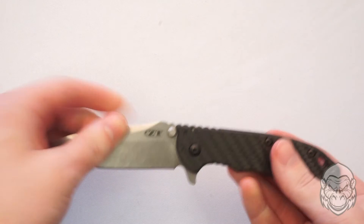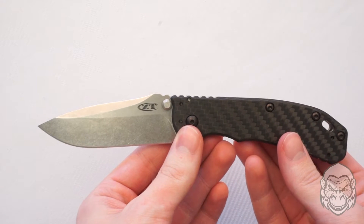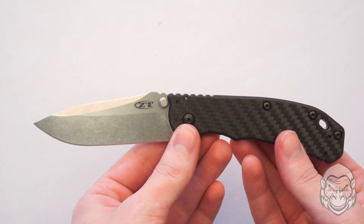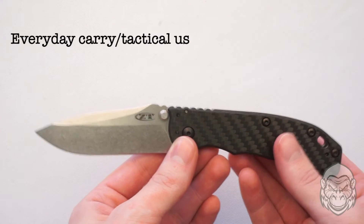Hello and welcome to Gorilla Surplus Knife Overviews. I'm Evan and today we'll be taking a look at the Zero Tolerance Carbon Fiber Hinderer number 0566 CF. This is a high quality folding knife with a premium blade and a heavy-duty split personality handle. This one's ideal for everyday carry and tactical use.